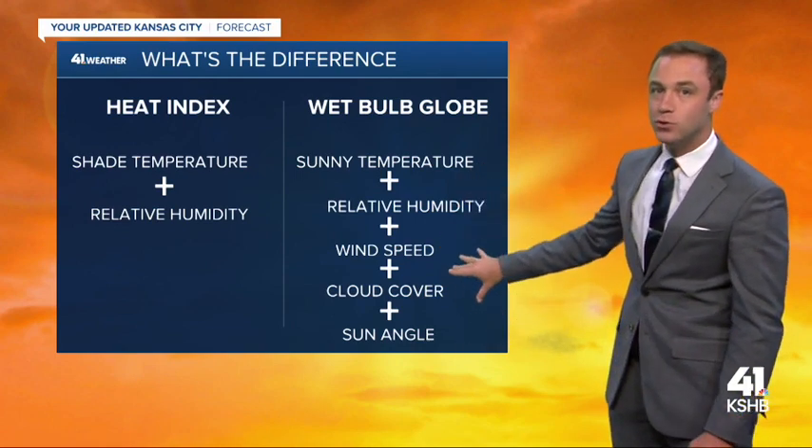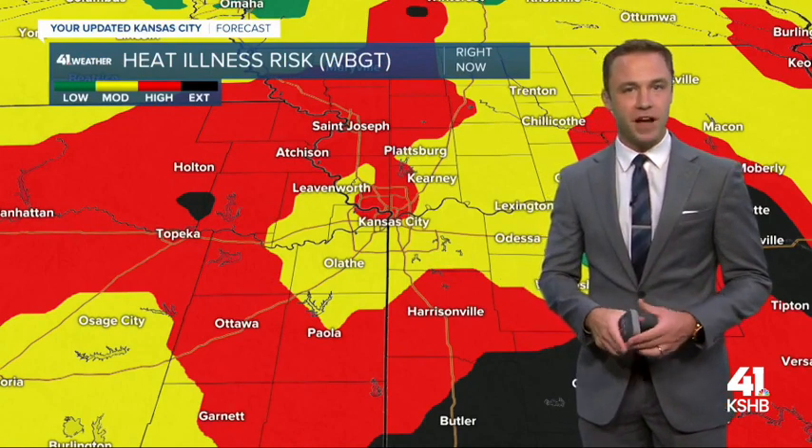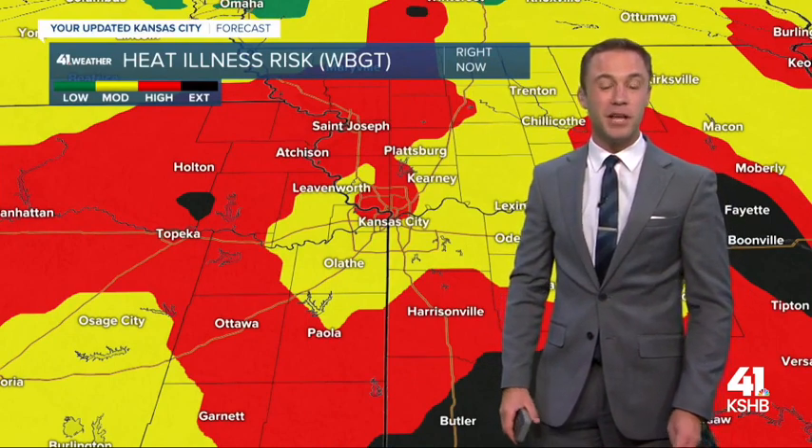All these things impact your body, and a lot of athletes or high school teams use the wet bulb globe temperature to decide whether or not they need to have practice inside. It's on a scale of four different levels, with the extreme version meaning you can only be outside for about 15 minutes in the sun before you need to take a break because your body is being impacted so much by the hot temperatures.